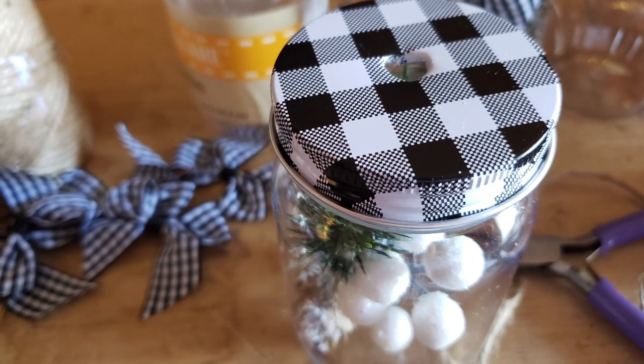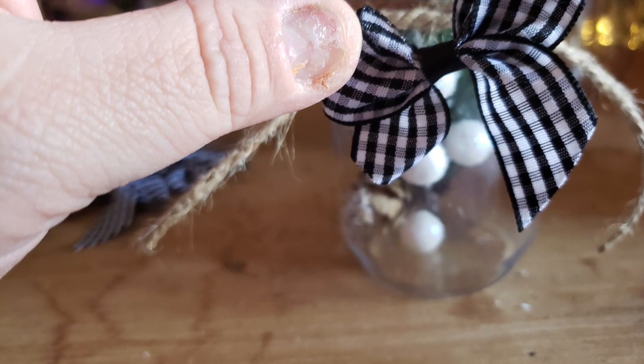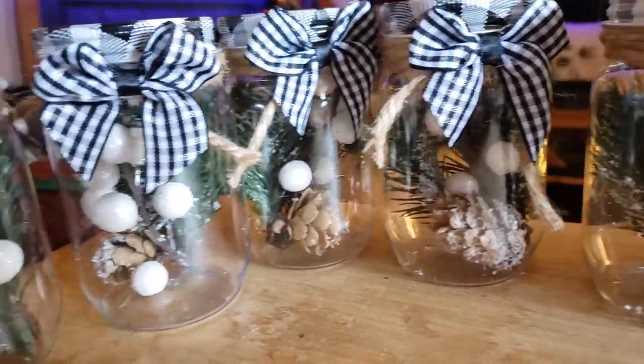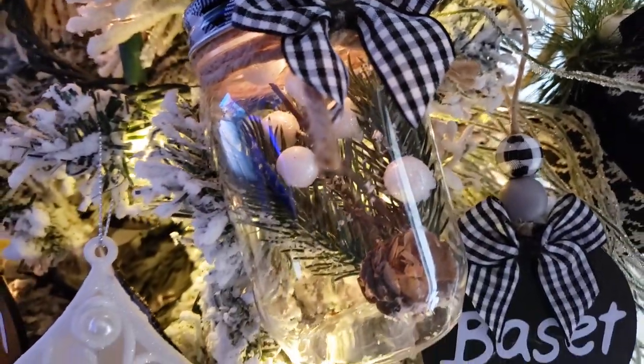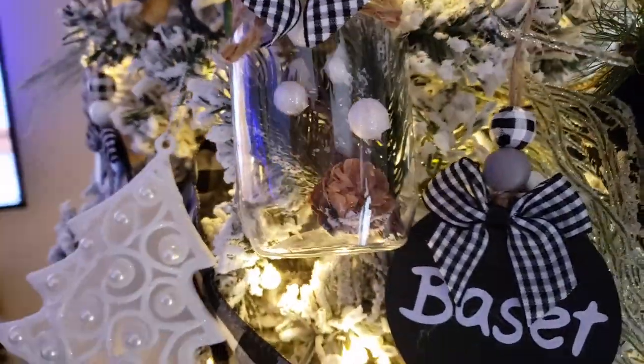I took it one step further and punctured a hole in the top so that when hanging on the Christmas tree, a light will shine in on the greenery and light up this beautiful little mason jar. As you can see right there — I just love it, it turned out super cute.